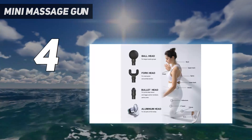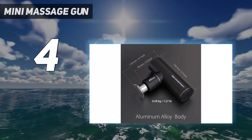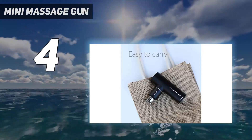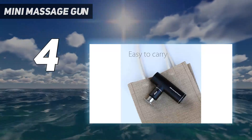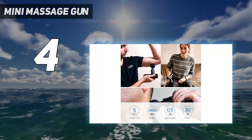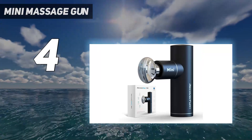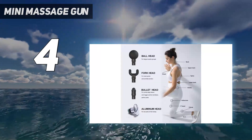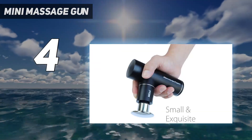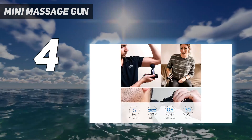Just like Theragun's Mini Massager, this lightweight and compact device is great for on-the-go use. But unlike our Theragun pick, this one doesn't come with a carrying case. It does, however, come with 4 intuitive attachments, 4 speed settings, and an impressive battery life of up to 5 hours. We found optimal relief when using the lower speed settings on our smaller upper body muscle groups, like the biceps and forearms, and the higher settings on larger lower body muscle groups, like the glutes and hamstrings. We also appreciate the ergonomic handle that made for an easy, comfortable experience.